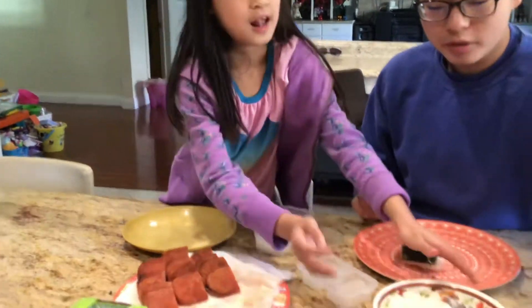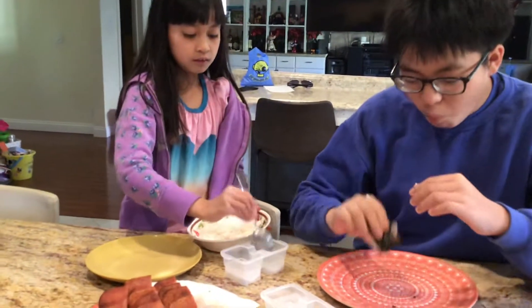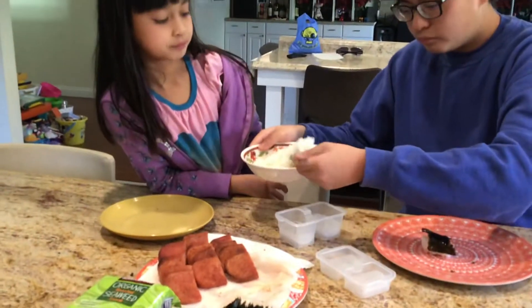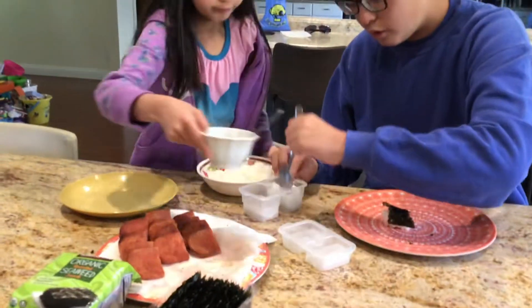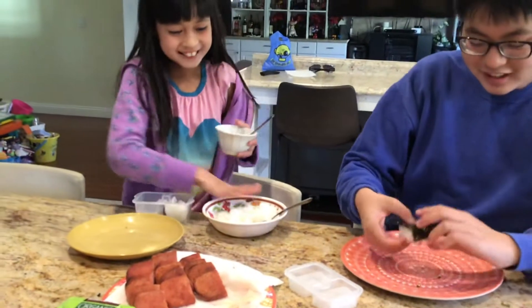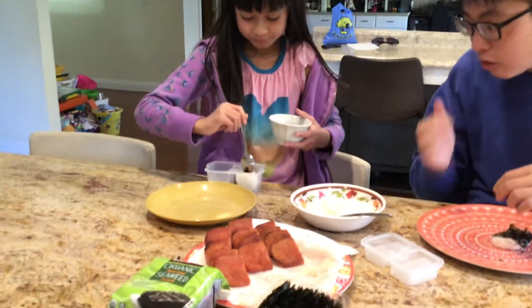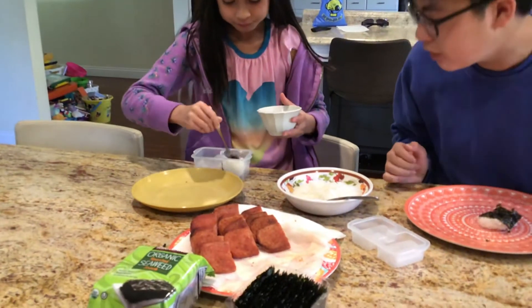Okay, Amy's turn. Put a little bit more teriyaki there — just a little bit, not too much rice. Too much rice makes you so full. Amy, pick a piece of Spam that you want. Not too much, just a little bit, a little bit more.